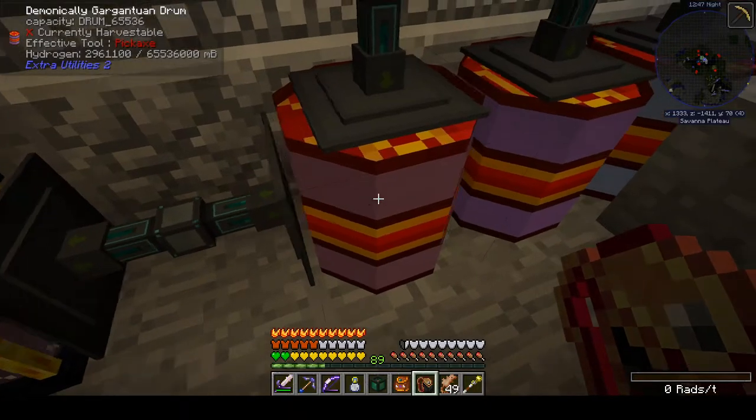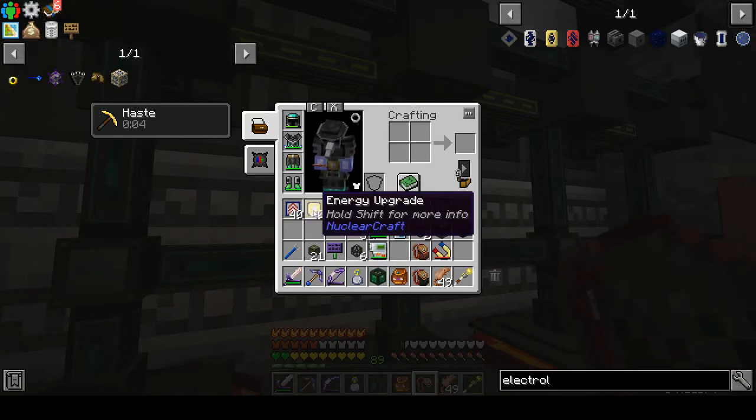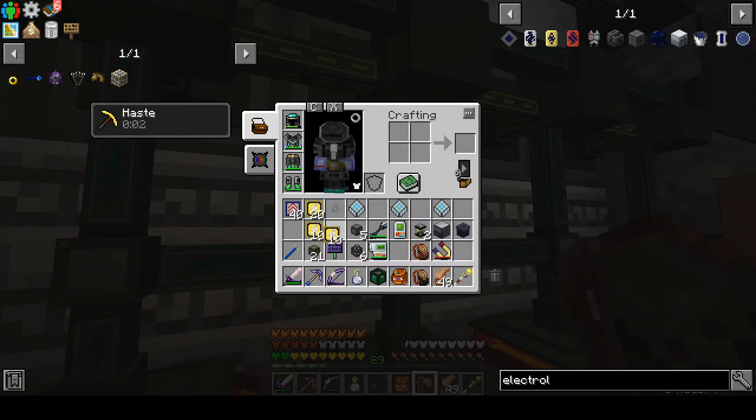We're down under 3,000 barrels of hydrogen now. Still not a case to worry, but still want to keep moving on getting my fuel organized here.